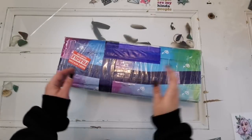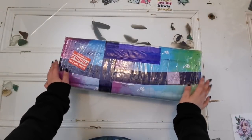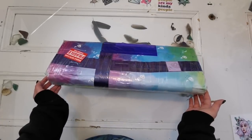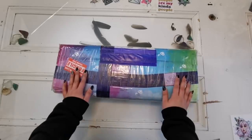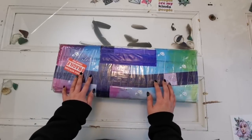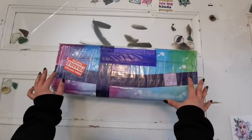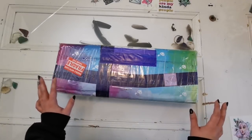Hello everyone and welcome back to my channel. My name is Rachel Ray and today I have something really special to share with you all. If you haven't seen a package like this before, you are in for a treat. This comes from Diamond Shop — let me take off the plastic and show you what it really looks like.